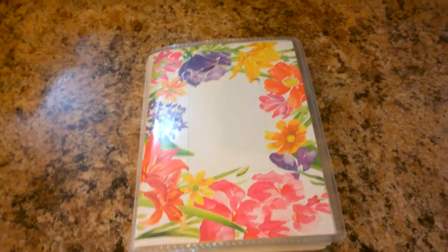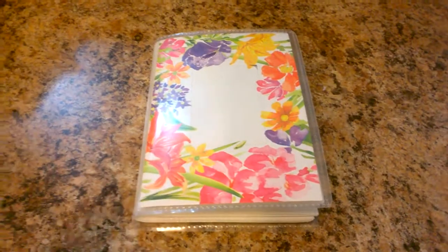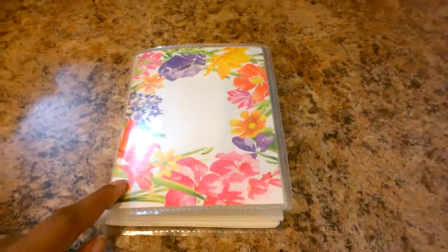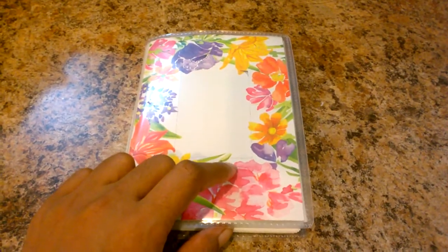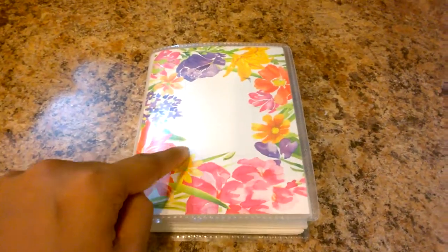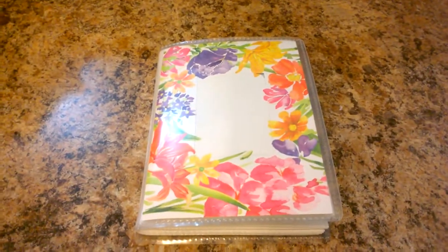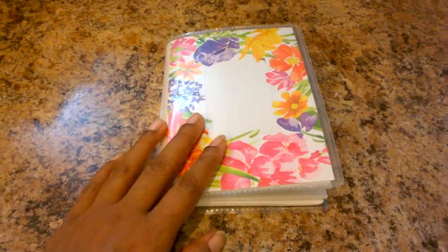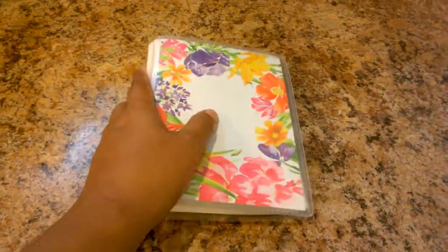This is what I came up with, and probably this isn't something new to most of you, but I was super excited when the idea came to me so I just wanted to share it. This is a photo album from Dollar Tree — just for a dollar. It has a nice print, a slot to put a place card or a picture, and it holds 48 pictures.